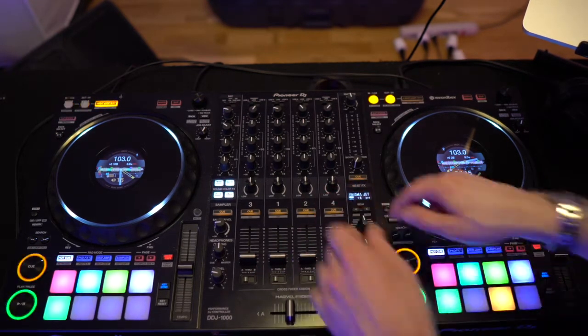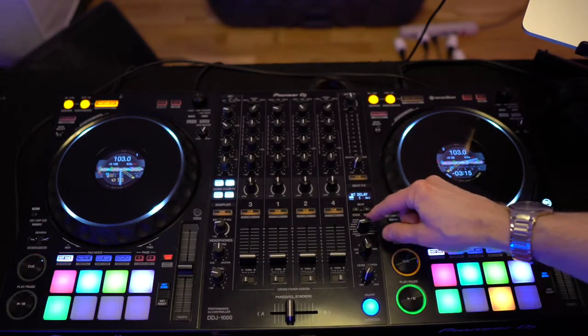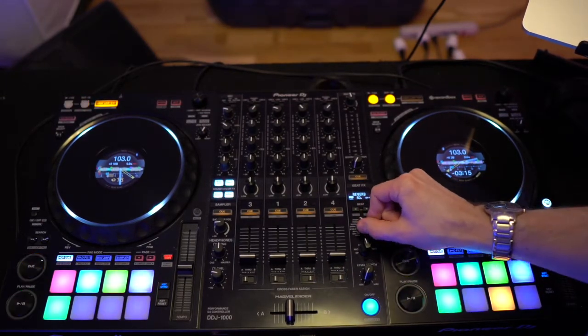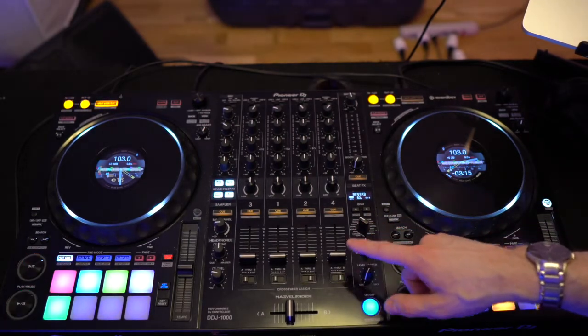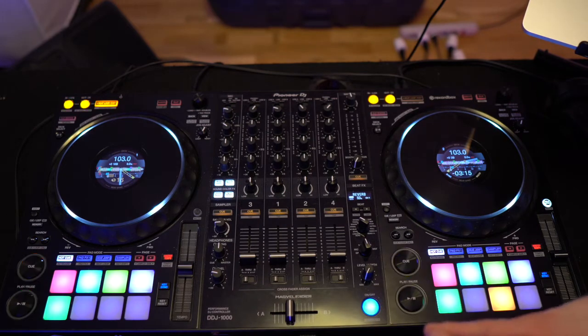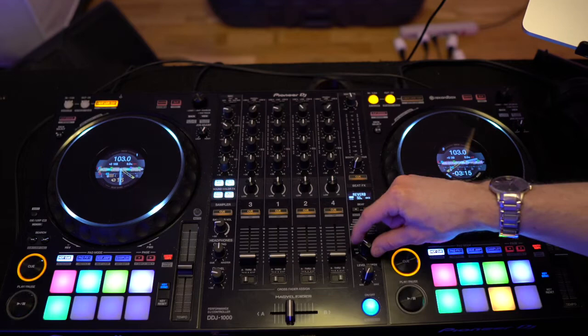The beat effects are as follows: you have low-cut echo, echo, delay, spiral, reverb, trans, enigma jet, flanger, phaser, pitch, slip roll, roll, Mobius saw wave, and Mobius triangle wave. And then, below that, you have buttons for the various tracks.